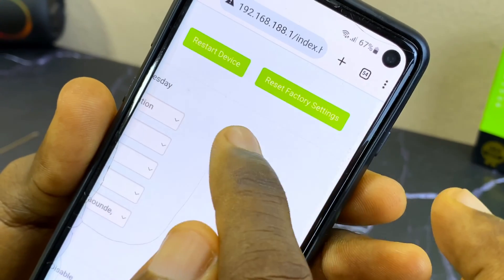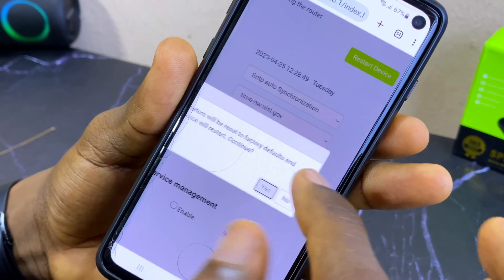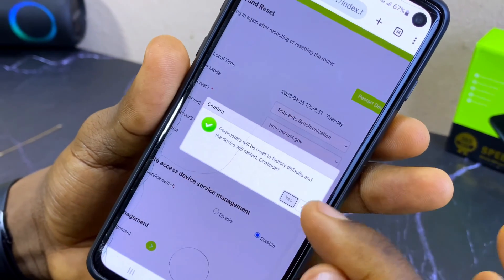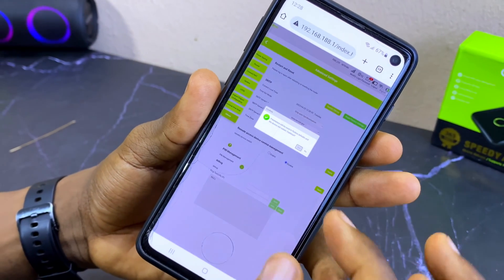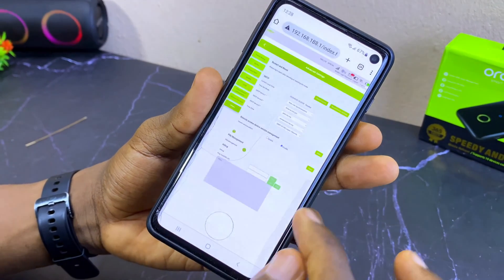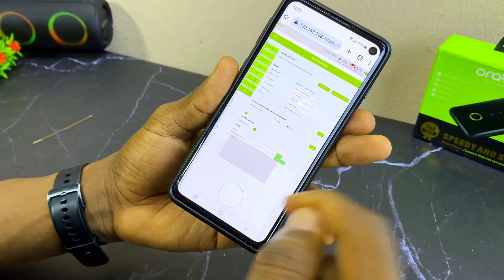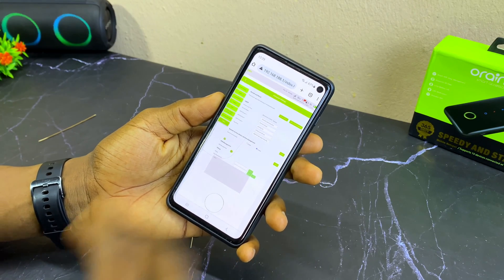Scroll to the right-hand side and you'll see options including 'Reset Device' and 'Reset Factory Settings'. Select 'Reset Factory Settings' and it will show a prompt to confirm. Select 'Yes' and it's going to reset your Orimo Wi-Fi to factory settings. If you have any issues, drop them in the comments below — see you in the next one!